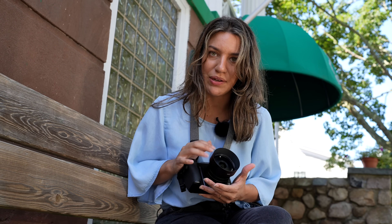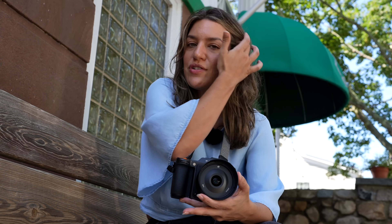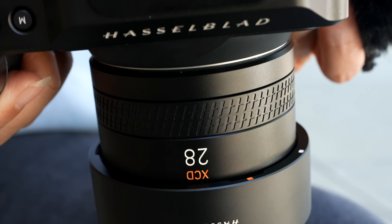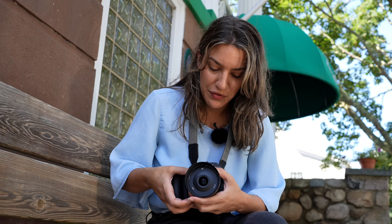It looks kind of bulky but it's incredibly lightweight. It's not plastic — it's some kind of super light metal. There's a focusing ring covered in little Hasselblad H's, and it feels good in the hand — smooth and really beautiful. There's no doubt the construction of this lens is beautiful.